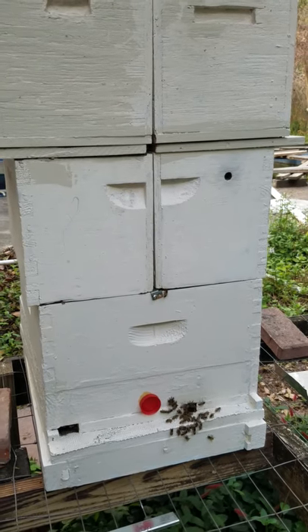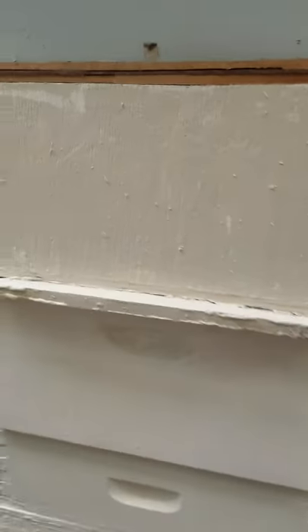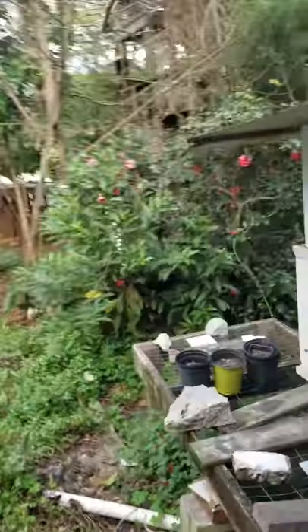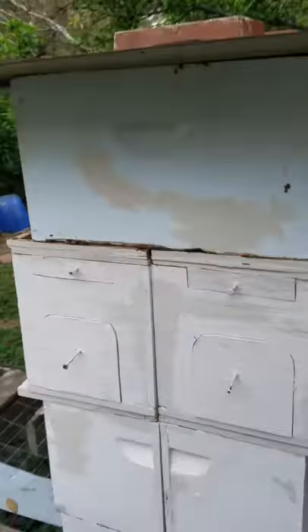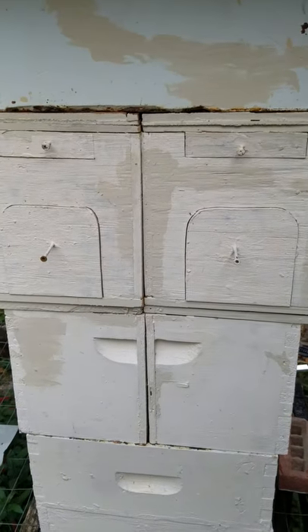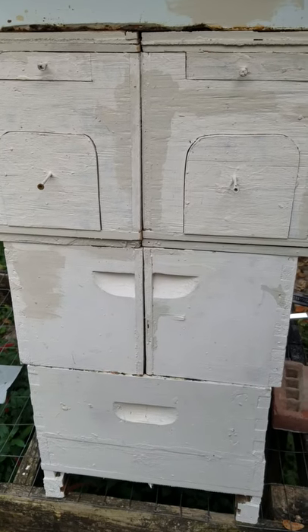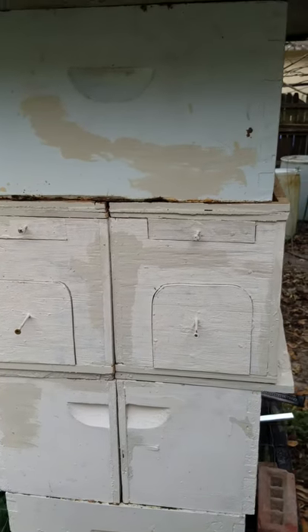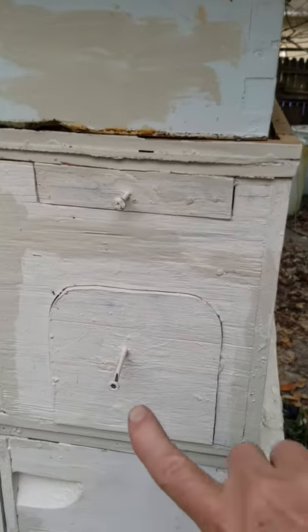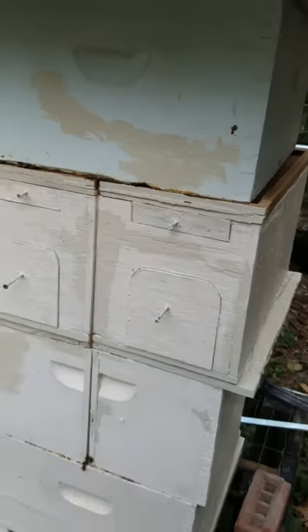From the other side you can see that the two supers get wider as they go up because the partition is wider. The bottom has a metal partition which is very thin, and the flow frames are behind these panels when you get ready to tap the honey.